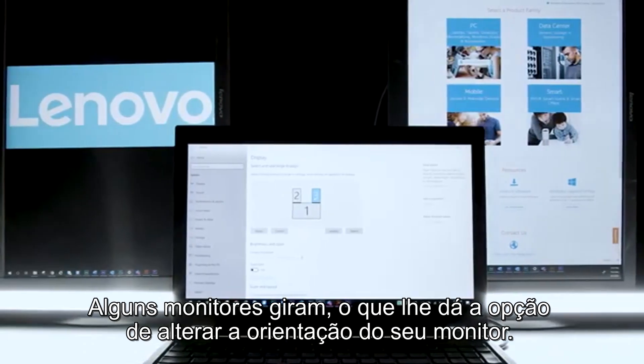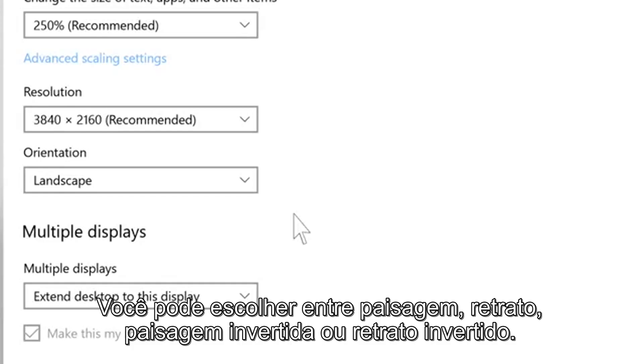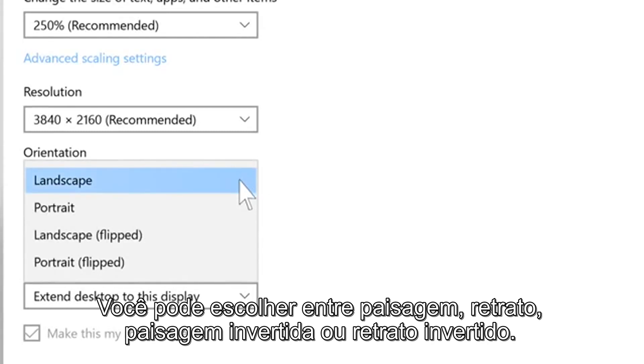Some monitors rotate, which gives you the option to change the orientation of your display. You can choose between Landscape, Portrait, Landscape Flipped, or Portrait Flipped.